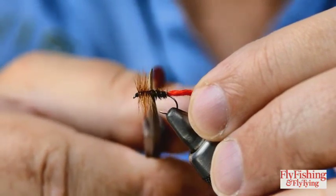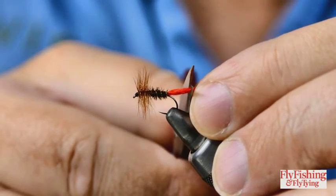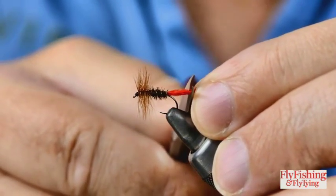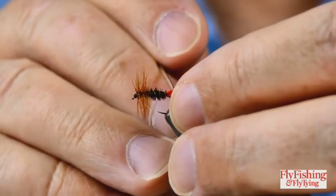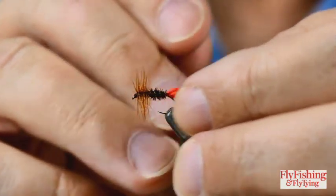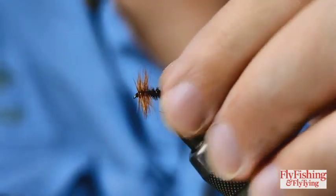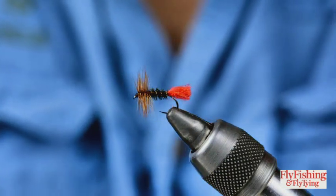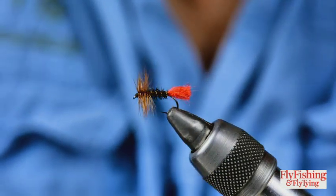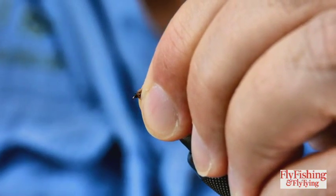I want the tail to be about the same length as the body - it's up to you how long you make that. I'll take a needle through it just to open up the fibers a little bit. And that's it. I quite often fish dry flies without varnishing the head, but I would suggest you pull the fibers back and put a drop of varnish on the head to secure it.